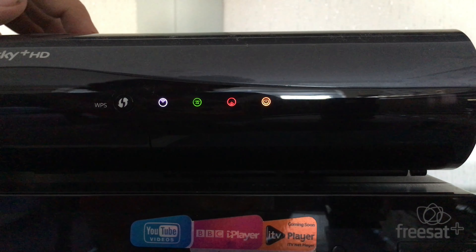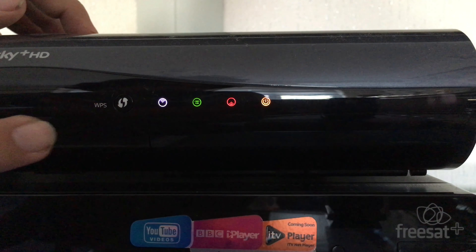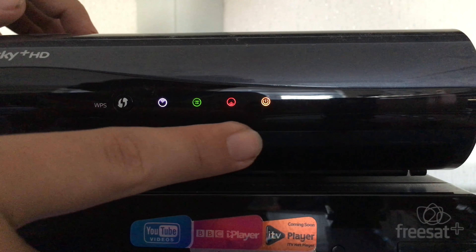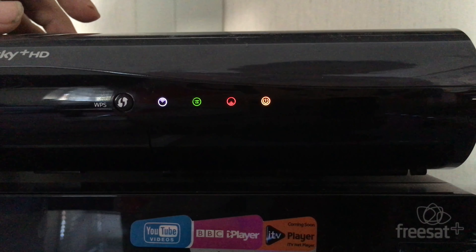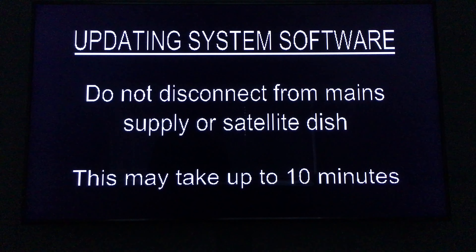If you were successful, this screen will appear with all four lights. It will now force the update. This will take around 10 minutes, then it will reboot, and after a further three minutes the Skybox will be ready to turn on.